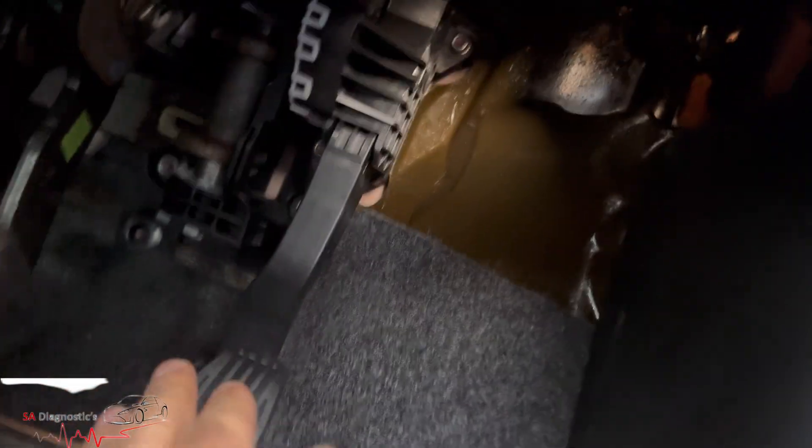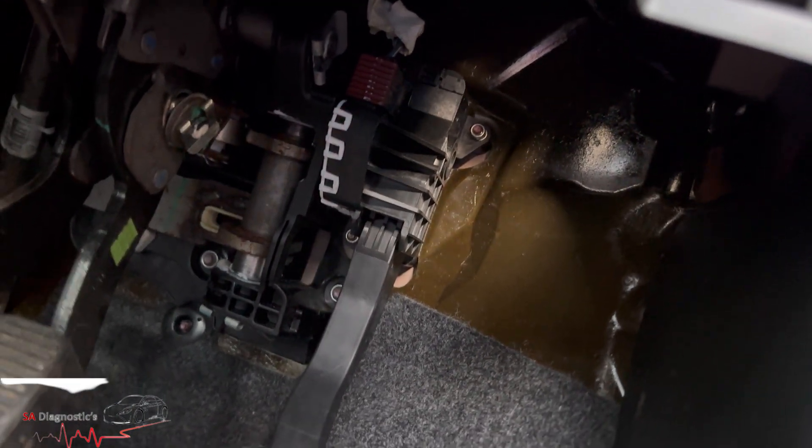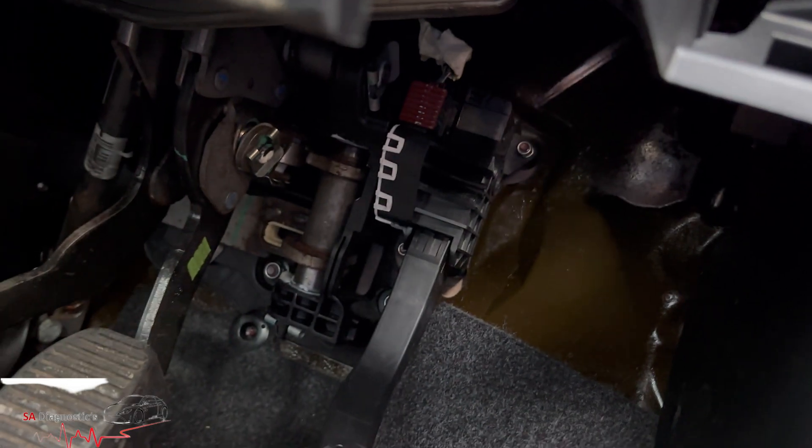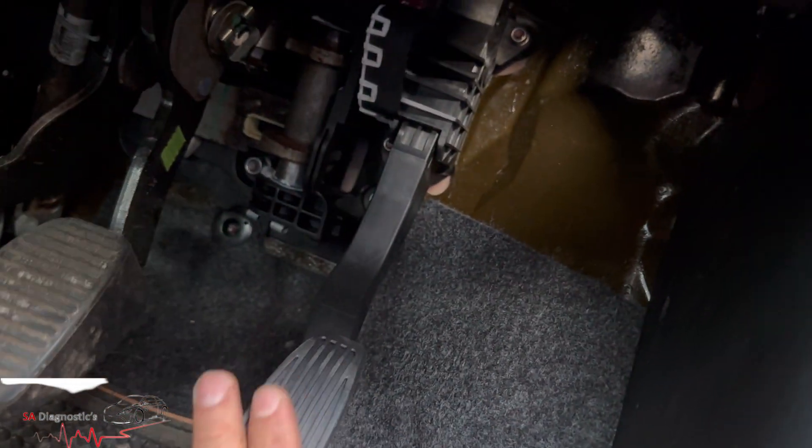If you're getting this fault P1120, it will be to do with this component here, which is common for it to pack in. When I say pack in, it's a module that either gets wet over time or fails through usage over time. I don't think you'll need it coded — it'll just be plug and play really with a new one.